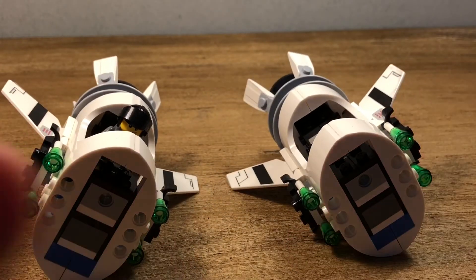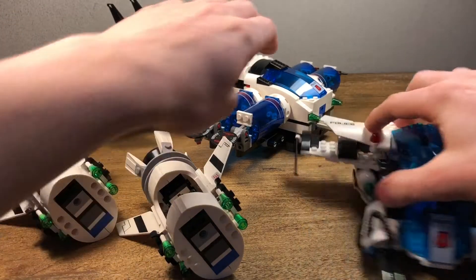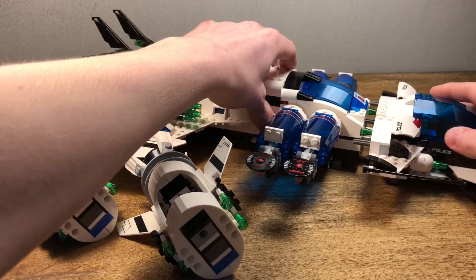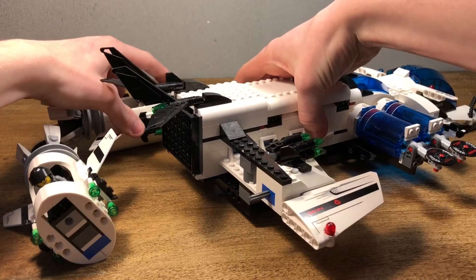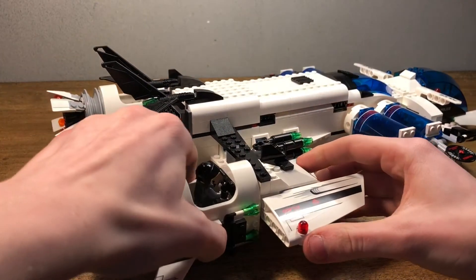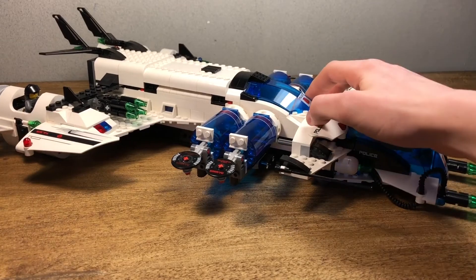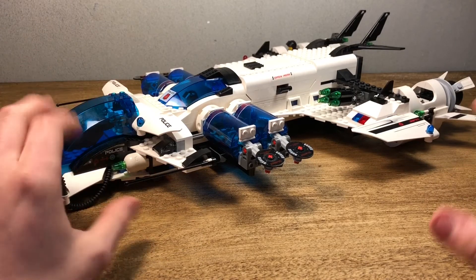Now let's put the Galactic Enforcer back together. Here are the four parts — we'll put the front back on, slide it back on, then put the little pods back on each end of the wings. And there we go — the entire Galactic Enforcer itself, and it's a huge scale.